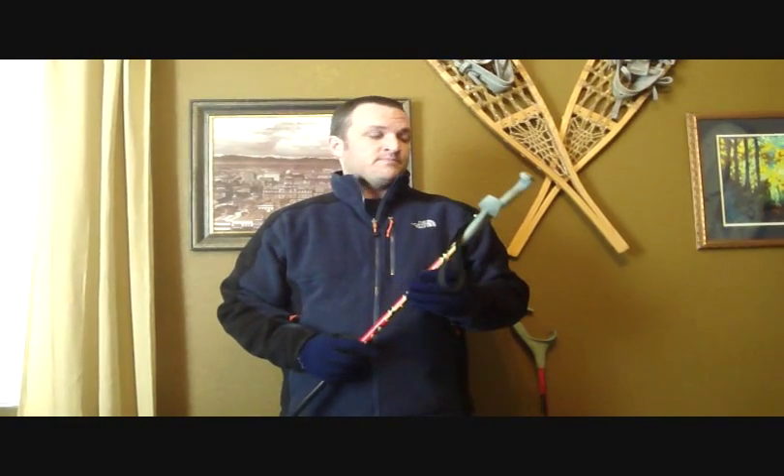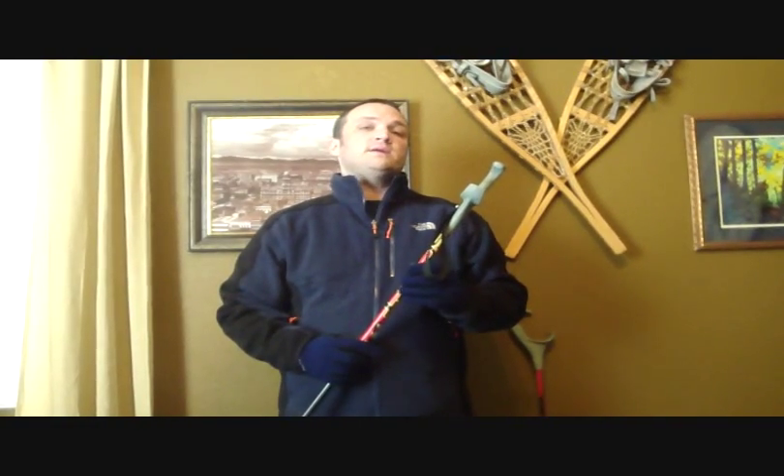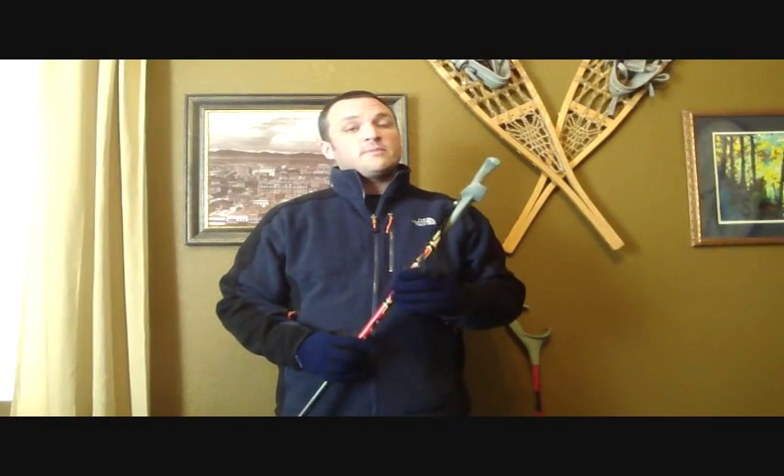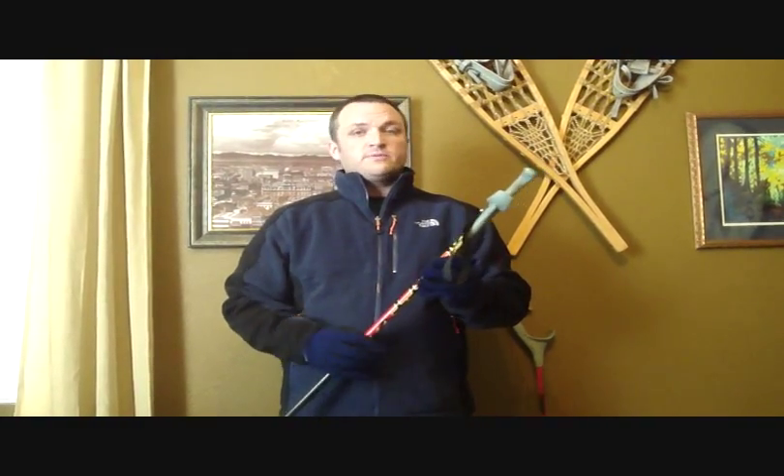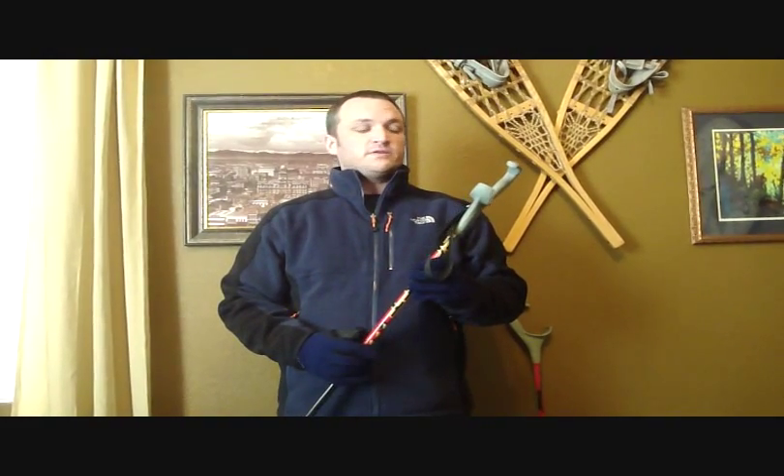Hi, this is Ryan Alford with Snowshoe Magazine. Today I'm demonstrating the Chuck Grips. The Chuck Grip is a multi-positional, ergonomically correct pull handle. It's made by a company called Chuck Grips out of Lakeside, Montana — a small business.